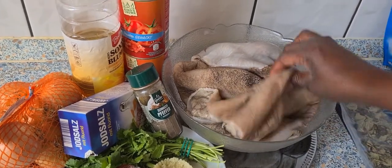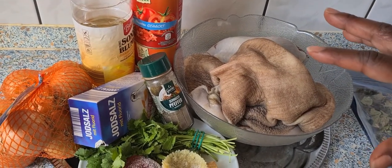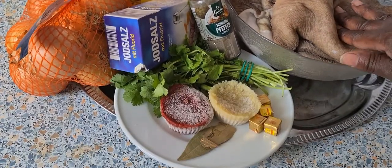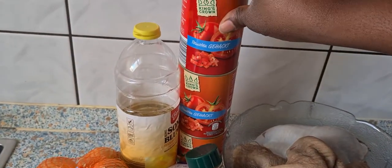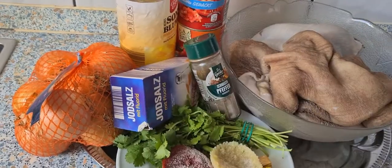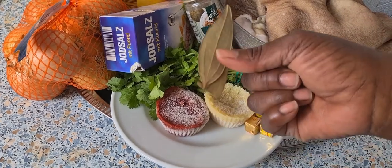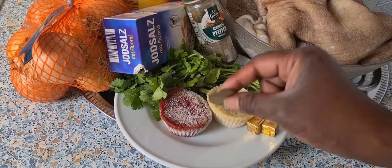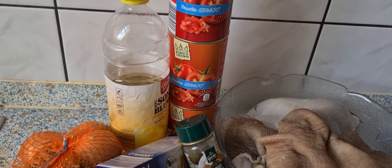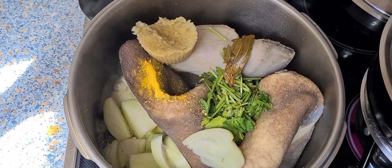I'm going to boil the cow stomach without cutting it into small pieces first — it's always easier to boil it in big chunks and cut it later when it's already boiled. I'll cook my tomatoes separately; I don't put them directly in the food like this. I'll put some onions in the water with salt, and I'll use the lower bladder in the meat to reduce the smell, because the cow stomach always has a very strong smell.